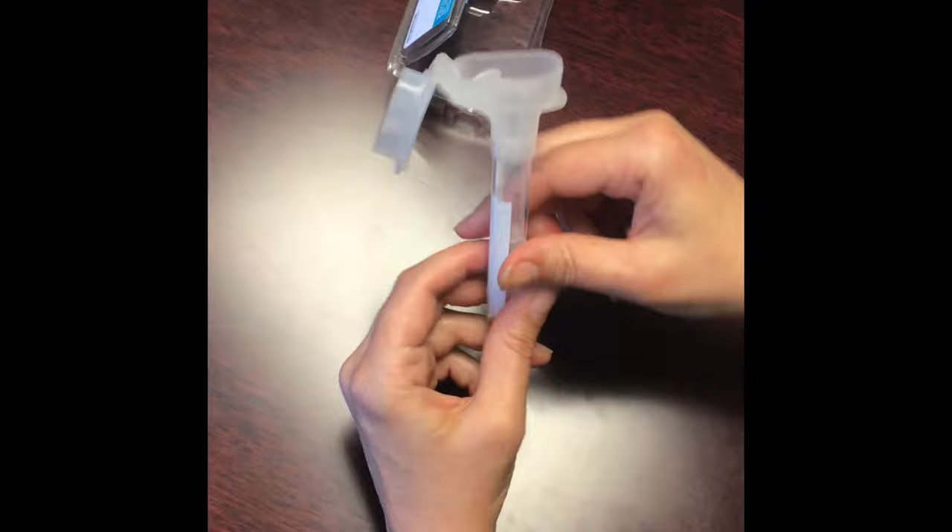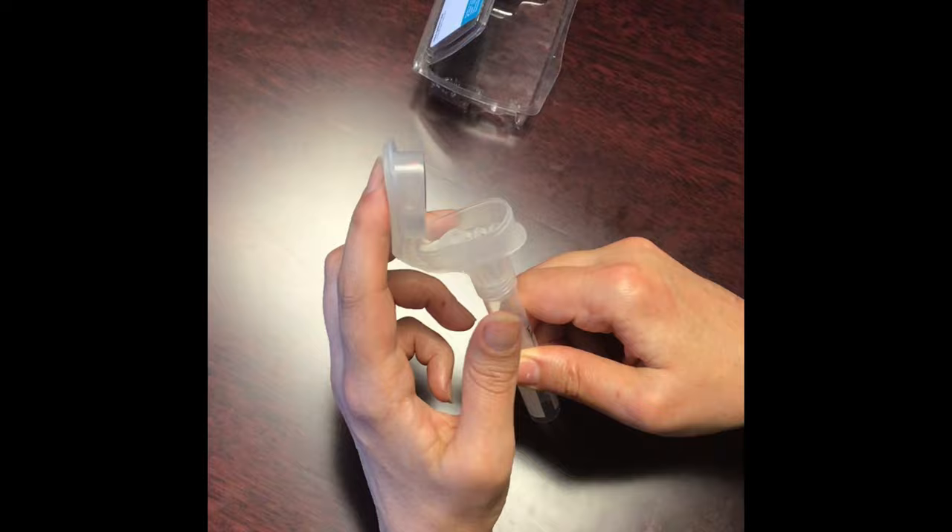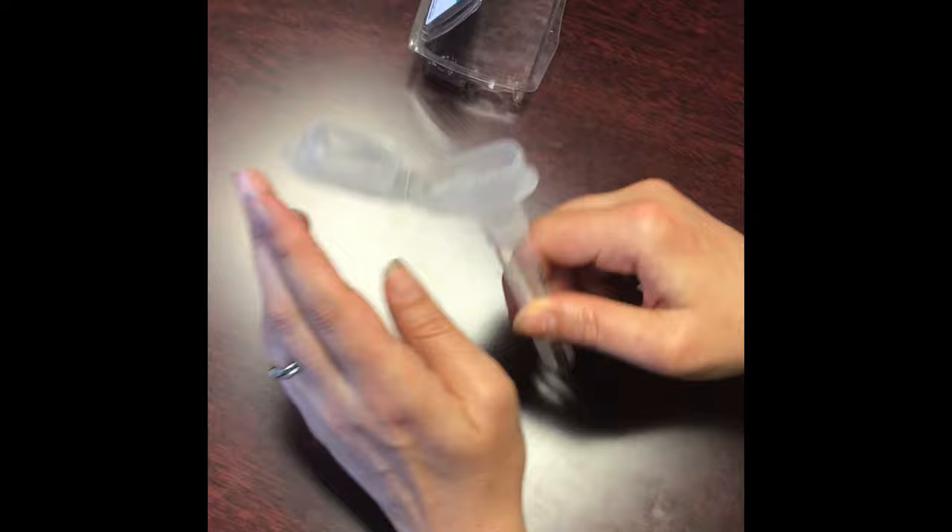You'll notice on the tube there's a funnel lid, and that funnel cap has a lid that contains some liquid. That liquid is what stabilizes the DNA, so after you're done spitting you're going to clip this over, and this plastic membrane is going to break, releasing that liquid down to mix in with your saliva.